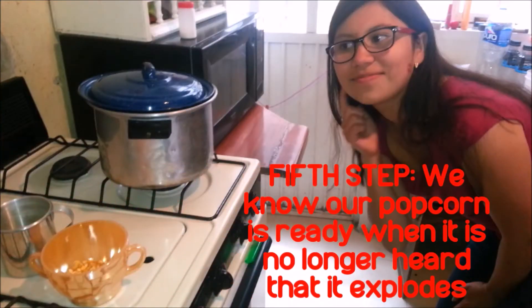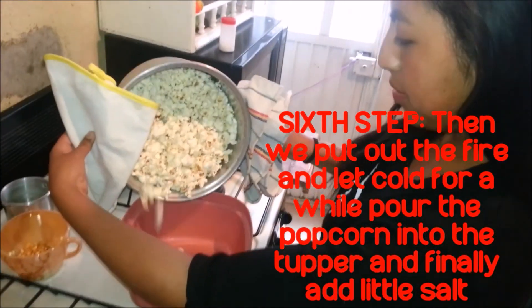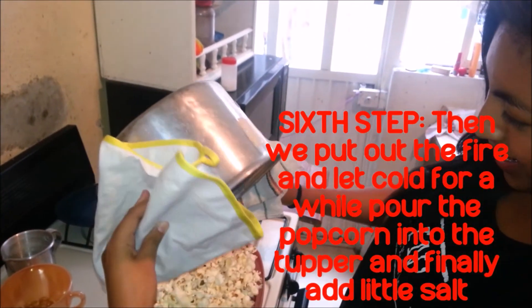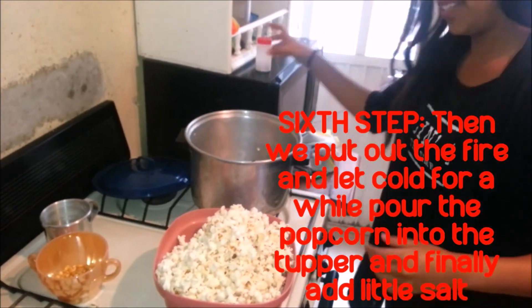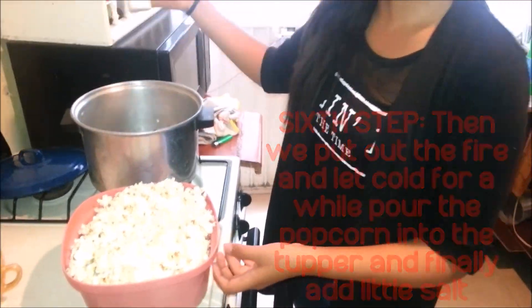We know our popcorn is ready when it stops popping. Then take it off the heat and let it cool for a while. Put the popcorn into the container and finally add a little sauce.